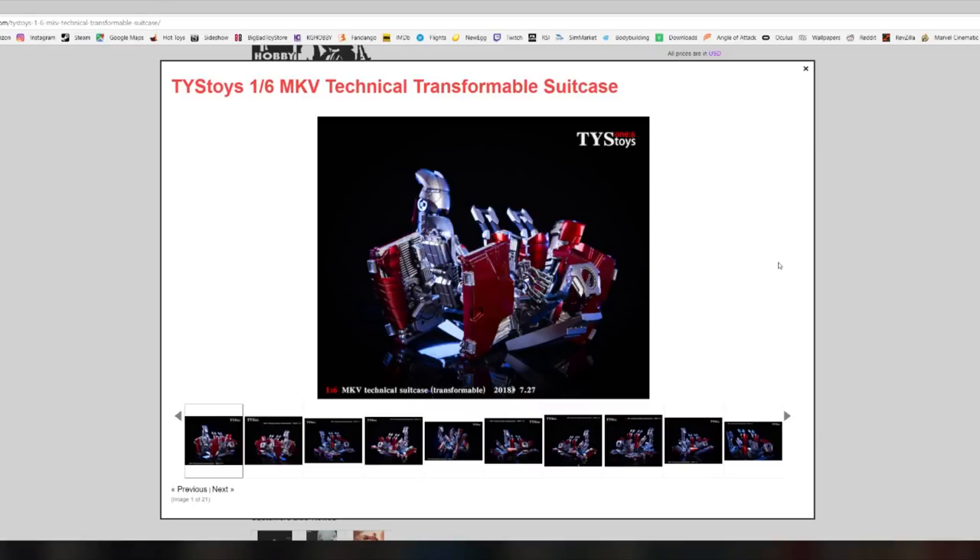What is going on my peoples, welcome back to the channel. Today while I was wandering the internet I ended up on the website KG Hobby once again, and I stumbled upon this little gem — because this thing is amazing.